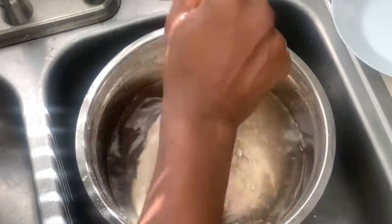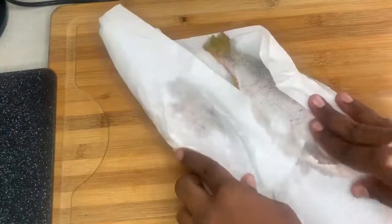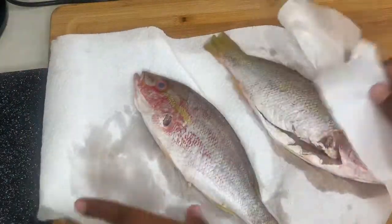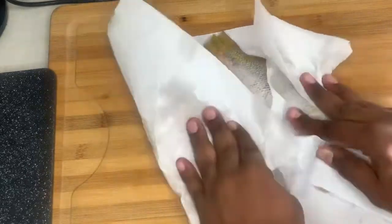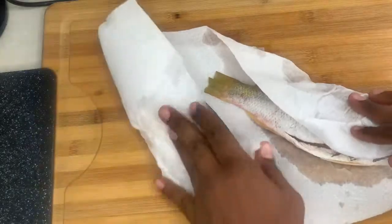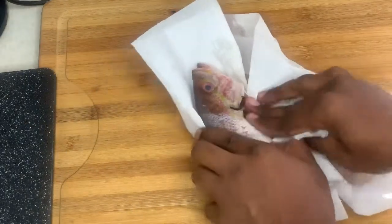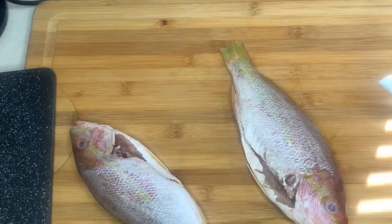Now it should be good to go. The next thing you want to do is grab some paper towel and dry your fish. You don't want to add water to the oil — that's like a disaster waiting to happen. So make sure it's dry and good to go.